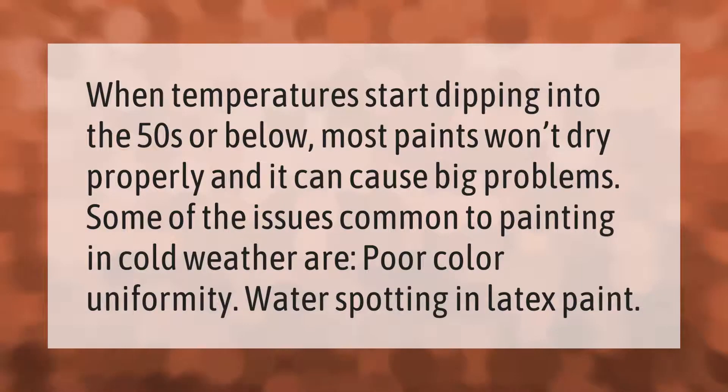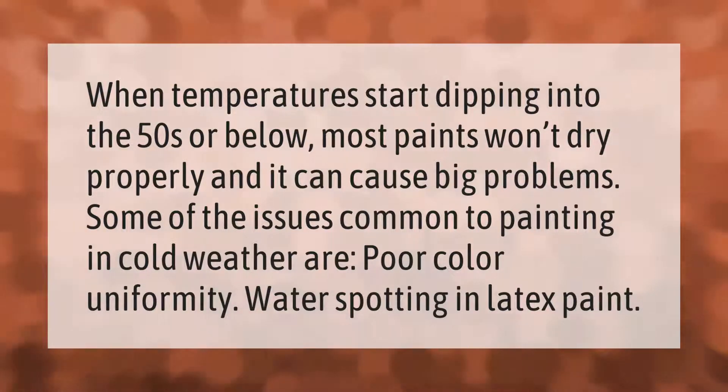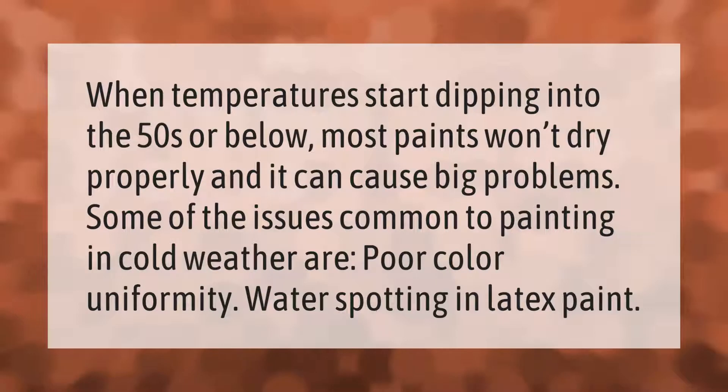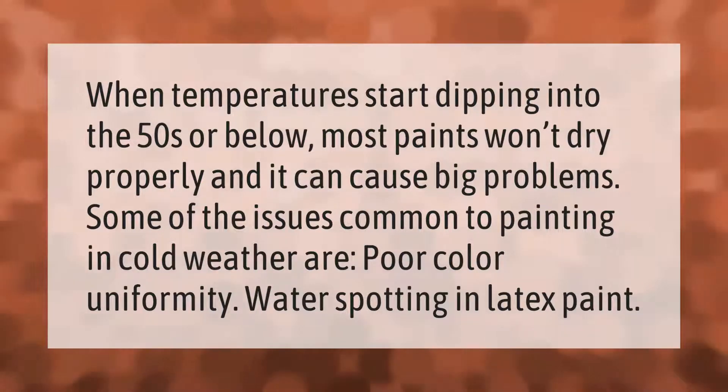When temperatures start dipping into the 50s or below, most paints won't dry properly and it can cause big problems. Some of the issues common to painting in cold weather are poor color uniformity and water spotting in latex paint.